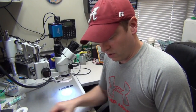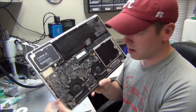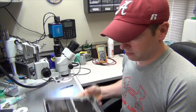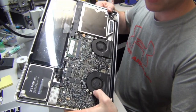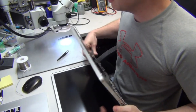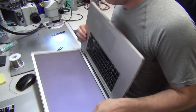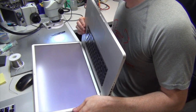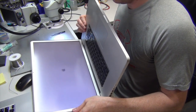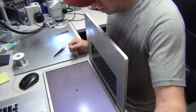Alright guys, so here we go. Got it back in, got the fans and everything plugged back in, the RAM back in. Let's open it up and power it on. And we get a fan spin now — and do we get a display? Yes we do. We have a display and we got an Apple logo. So this board's booting up and working like it should.